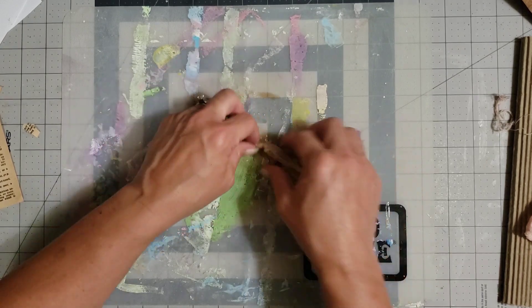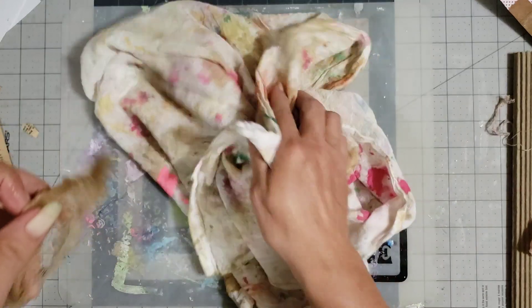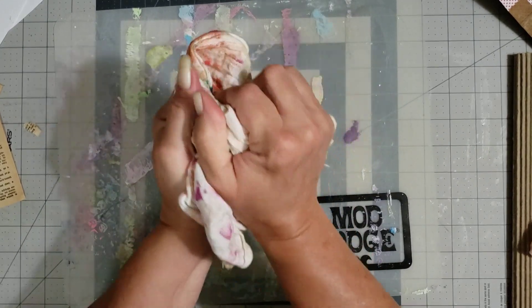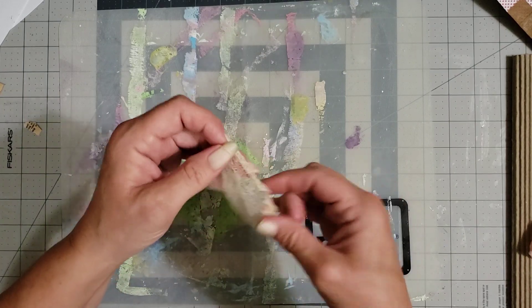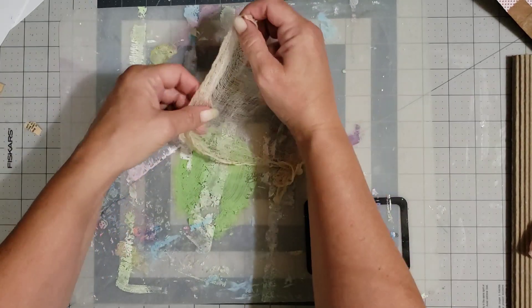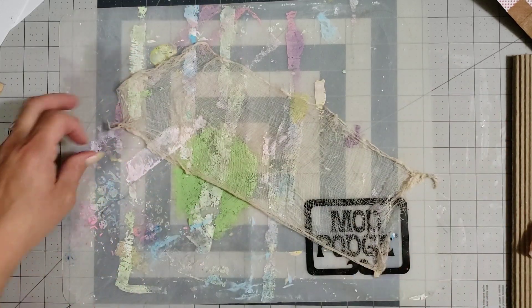I'm just going to swish it around a little, straighten it back out, then take this little cloth I wipe my mixed media paints on and lay the cheesecloth in it to squeeze as much coffee out as I can. Then I'm going to lay it out flat and dry it with my blow dryer. I don't have a heat tool so I just use a hair dryer — it works for me, though it doesn't work for everything like embossing powders.